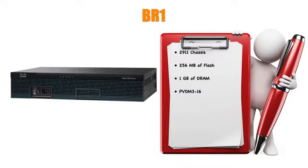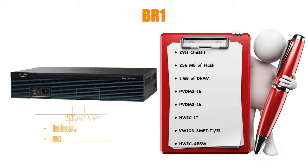At BR1 I've got a PVDM3-16, and actually a second PVDM3-16 installed as well. The serial connection up to the frame relay switch is another HWIC-1T like on the HQ router. I've also got a VWIC-2-2MFT-T1-E1 — that gives me a couple of T1 or E1 ports, though I don't really need both; you could get by with a VWIC-2-1MFT-T1-E1. And since we don't have an external switch at BR1, I have an HWIC-4ESW — an Ether switch module with four ports — installed into the BR1 router, which is where the IP phones connect. Licensing is the same as HQ: IP BASE and UC licenses.